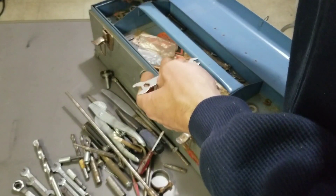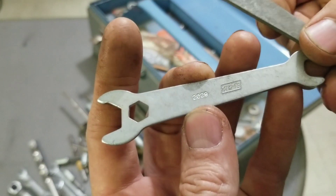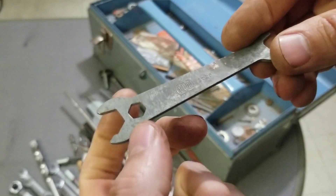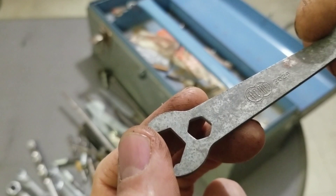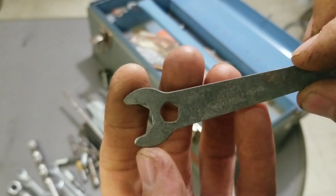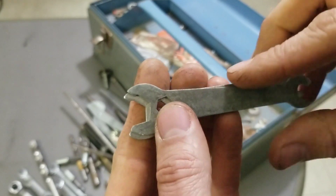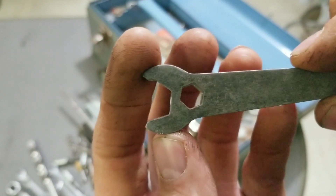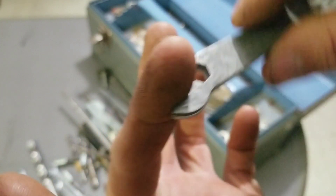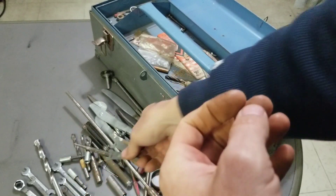We have two flat wrenches — what does that say? Acme 2029 — betcha this is the same brand. Yep, Acme 2029, same wrench. This one looks like it might be wobbled out or a different style. Maybe it's a quick ratchet like those Craftsman ratchet ones where you slip past one way but wrench the other way. That's cool — two of the same wrench.